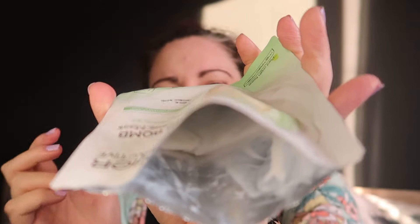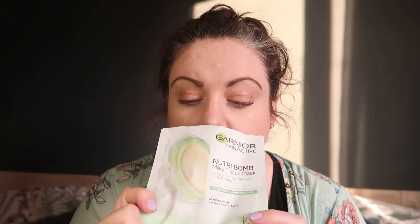Oh wow, that smells really good! Take a look in there — it looks really kind of gross, but it smells incredible. It smells really fresh, and it actually smells really almond milky.